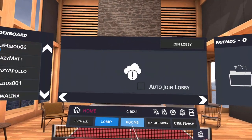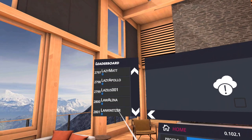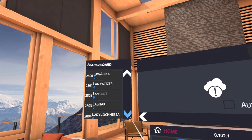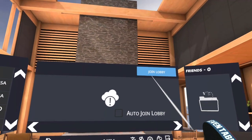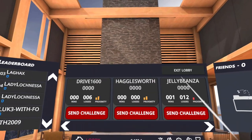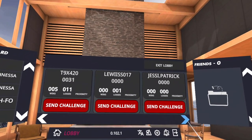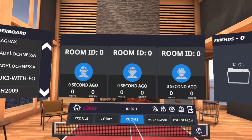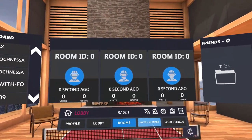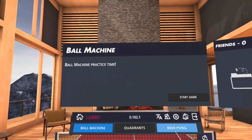You have the option to do single player where you can set the difficulty level. You can also choose multiplayer, and all the names of online players will be listed on the left-hand side — you can go and join the lobby. Inside the lobby you'll see all the different players and rooms available. You can also view all your match history and search for any player to see if they're online and invite them to a game.